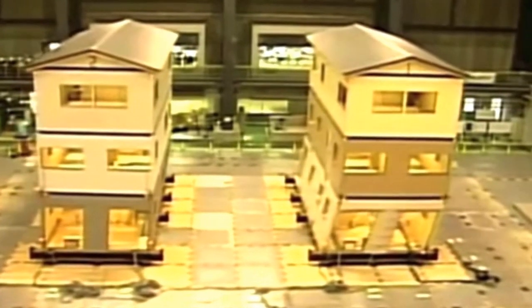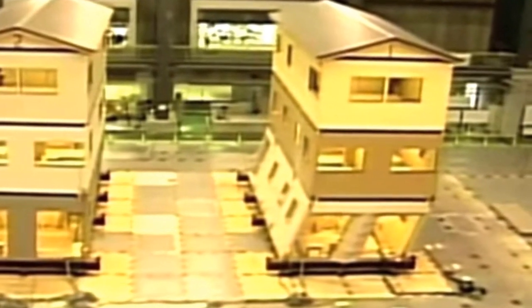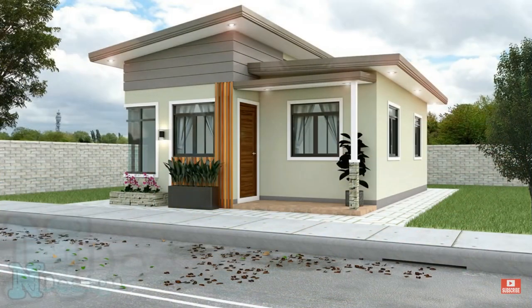A properly engineered and constructed foundation is absolutely necessary to the structural integrity of any house, but it is especially important if you are going to be constructing your house in an earthquake prone zone.